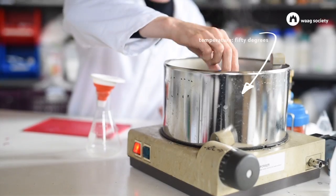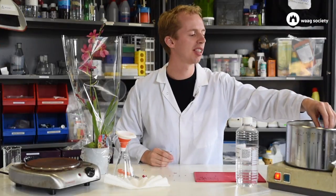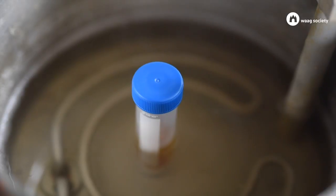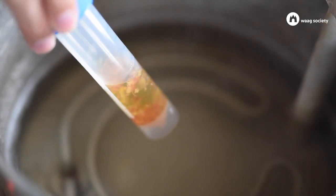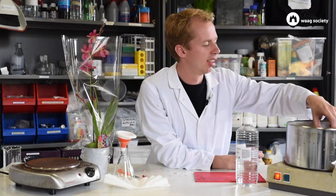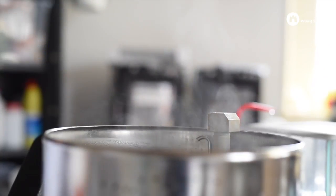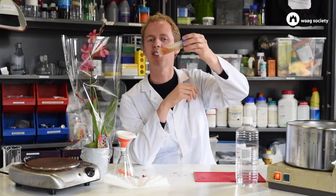You can also place the tube in a water bath for two hours to really do the extraction well. The tube has been in the water for a couple of hours and now you can see that the liquid has changed color.